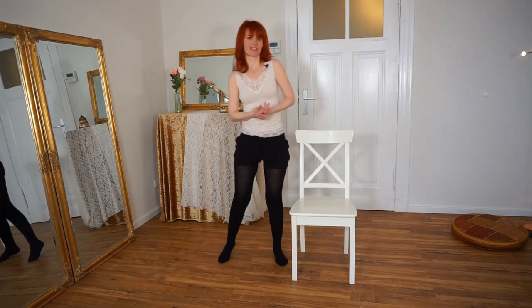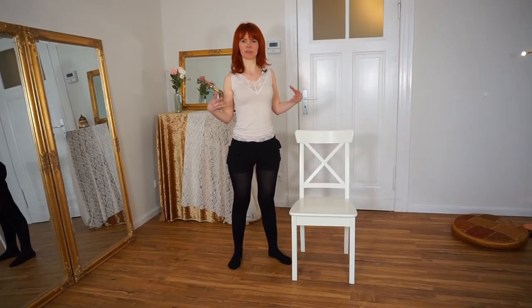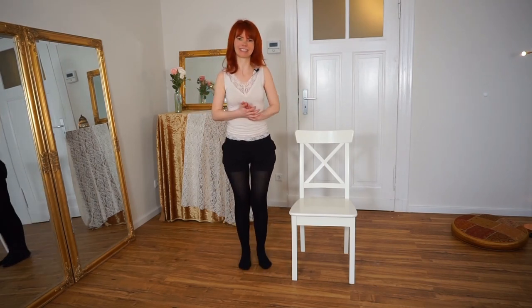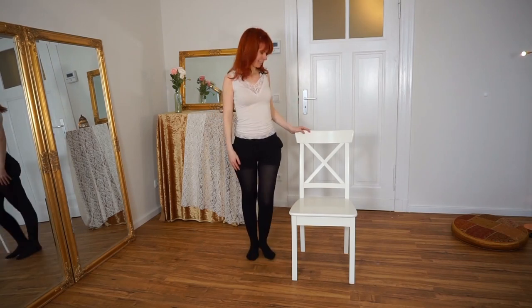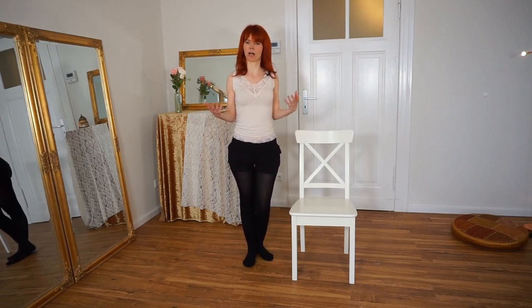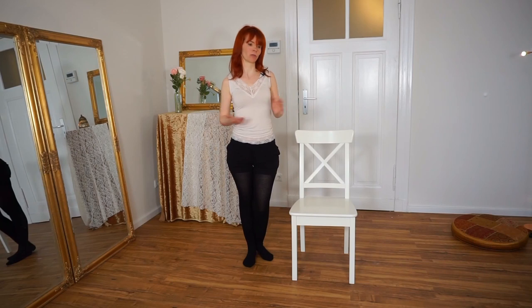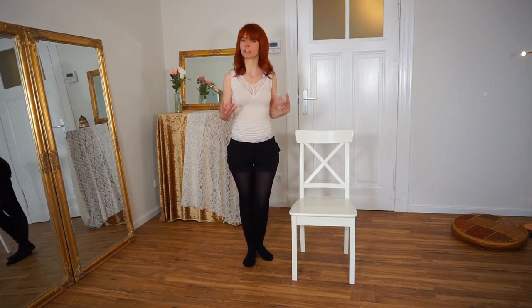That's all about chair dancing. Don't think too much about it — just enjoy yourself. If you miss one step or something, just keep on dancing and have fun. As there are so many possibilities of how to do a chair dance, let me know in the comments if you want to see more of it, and I will do other chair dancing videos. Write down in the comments if you are interested in more chair dancing videos or if you want to see something else.